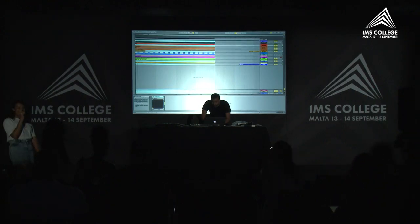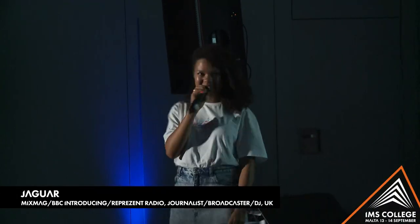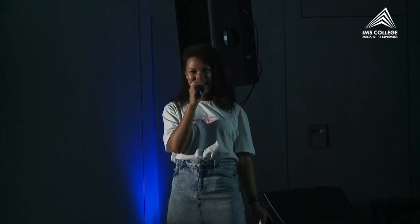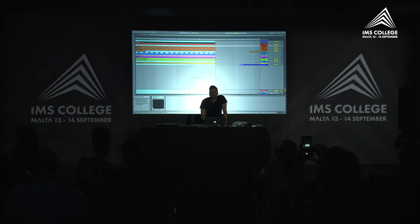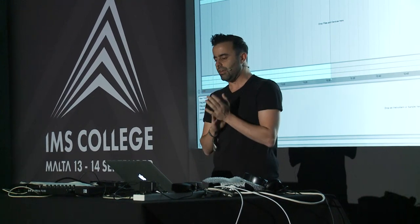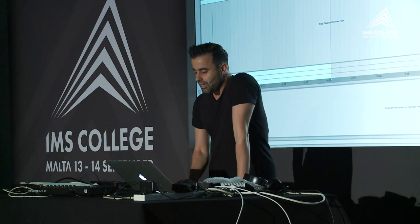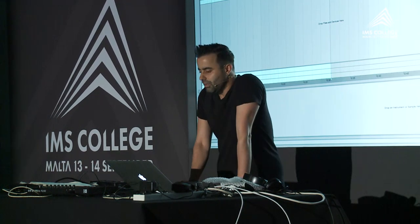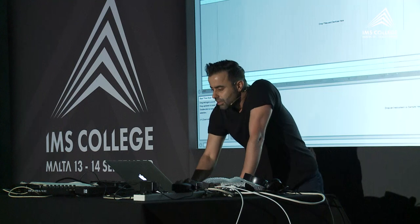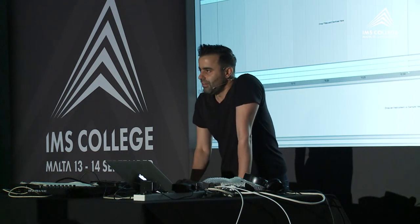Welcome back. Next session we have Carl B doing a track deconstruction. This is a breakdown masterclass for the track 'Pacer,' released on Yours Born label Green. It charted top 20 on Beatport and was supported by Solomon, Yours Born, Digweed, Sasha, and many others. Basically it's one of the simplest tracks I've done — it doesn't have too much going on but it's really effective.